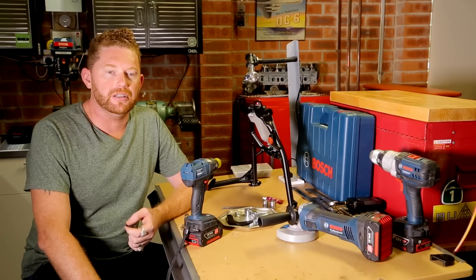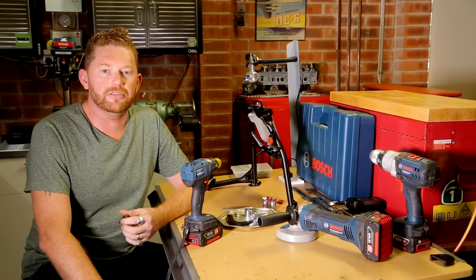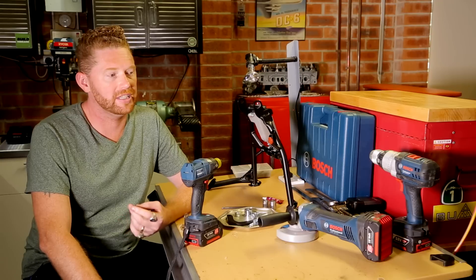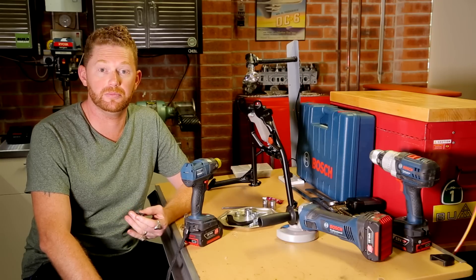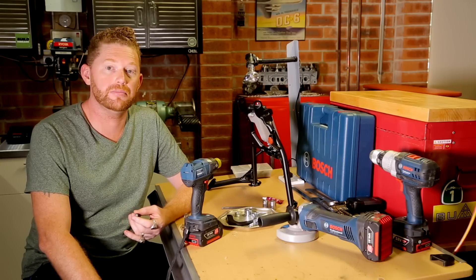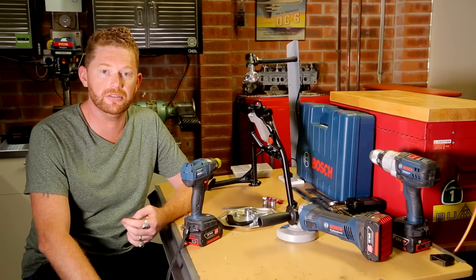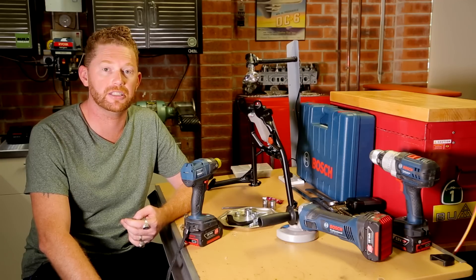With all the different projects we're doing here fitting up the bikes, we really want to make sure we've got the right tools. I'm a huge fan of Bosch for the same reason I like Honda - the stuff just works and it's built really well. We've spoken to Bosch and they're quite happy to come on board and support the project, so we're quite excited to use some of their different tools as we kit the bikes up.